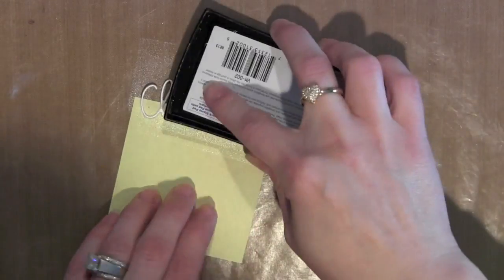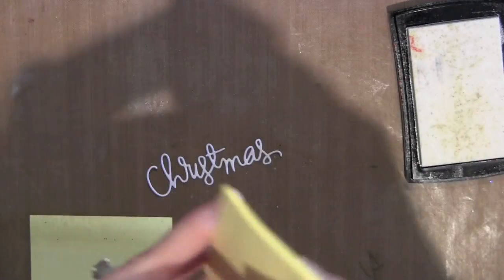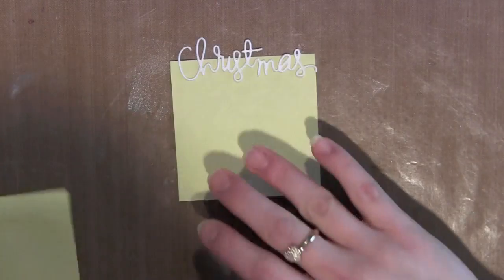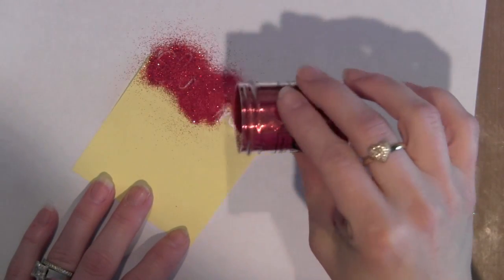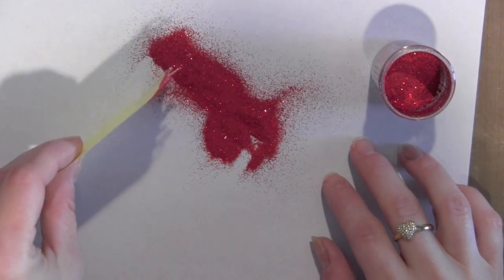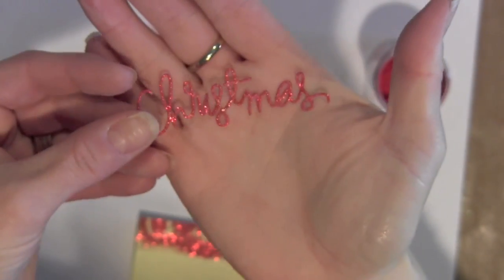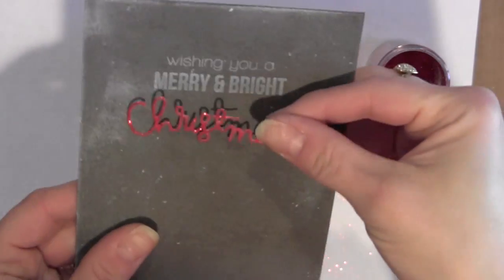I'm adding a little bit of VersaMark ink to my die. I should have added the sticky note after this step because it made the sticky part of the post-it not stick, so I'm just going to take a new one. Then I'm going to take some American Crafts Zing Red Glitter Embossing Powder, make sure it's all on there, press it a little, tap off the excess, and heat it up with my embossing gun. And there you can see the word Christmas nice and glittery.